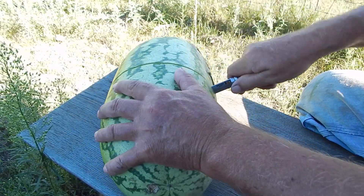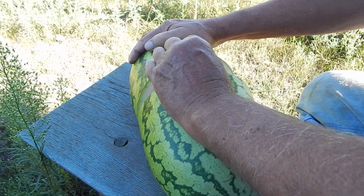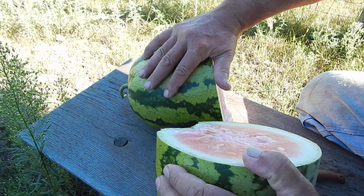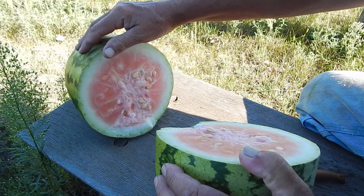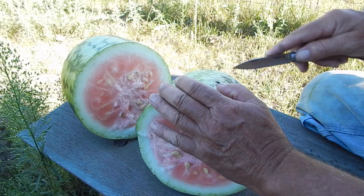If it isn't ripe, it's got to be very close. Now it could go a little bit further, but you don't want to get them soft either. That's a pretty good melon — I've got a good treat.